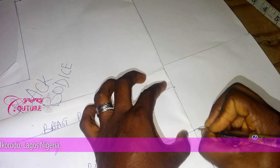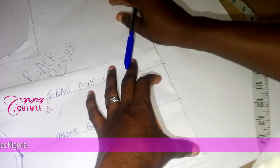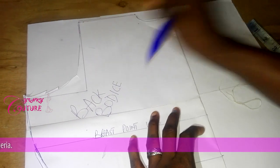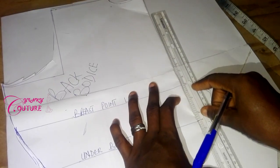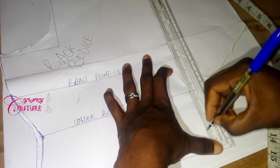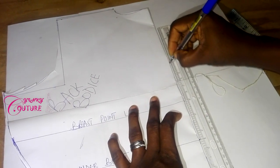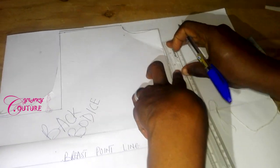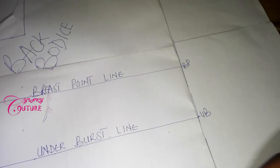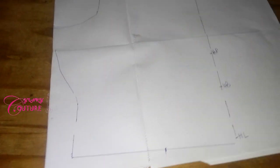This is my under bust and this is my half length. I'm going to map out a dotted line here to mark my center front because I'm going to use it to make the wrap. I abbreviate: half length, under bust, breast point — so I can remove it.